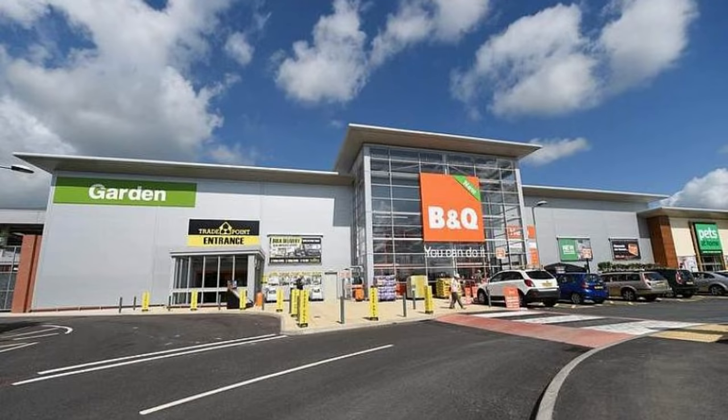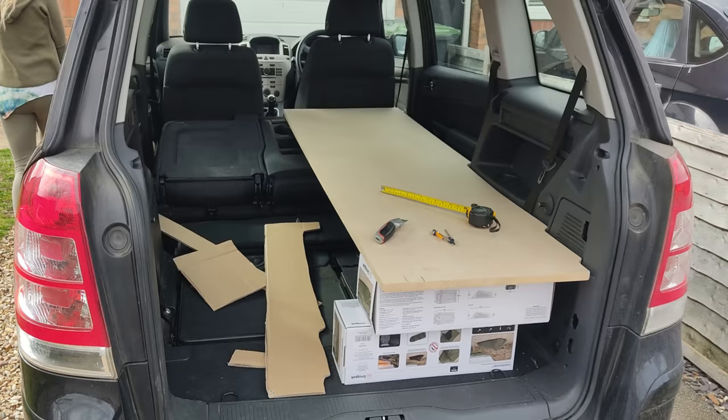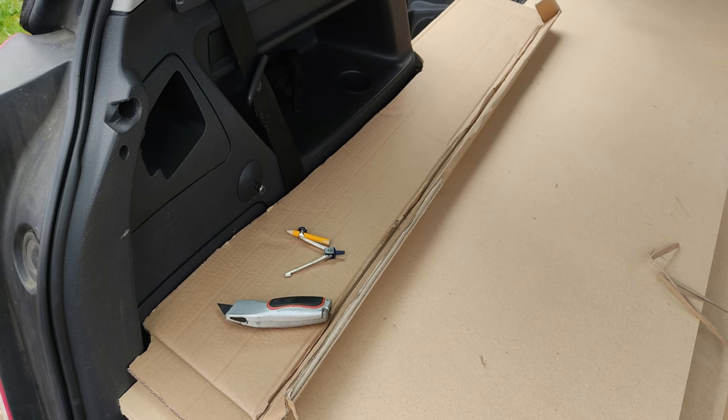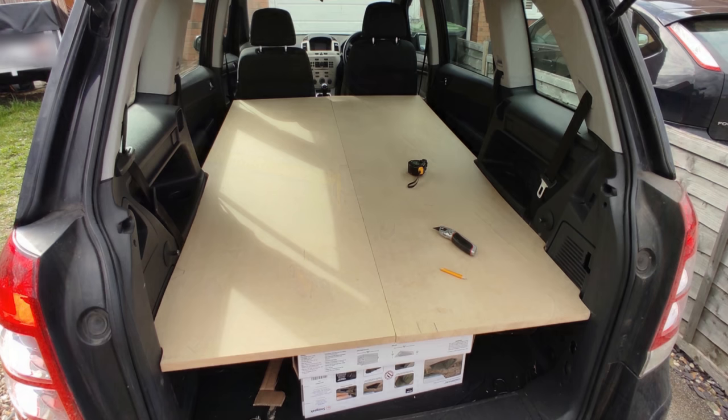A quick trip down B&Q - we came back with some 18mm MDF, basically just cut that in half right down the middle and cut it to about six foot in length. We measured it up in the back of the car, paying special attention to go around the contour of all the plastic trim. It was a bit of a challenge but with some cardboard, a Stanley knife, a compass, and advice from a friend, we were able to cut it out to the shape of the interior.